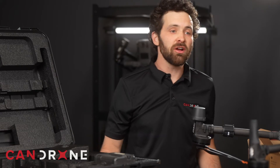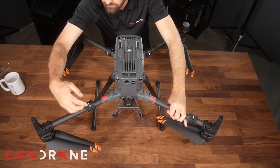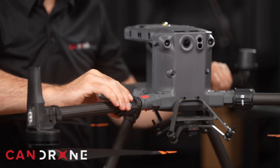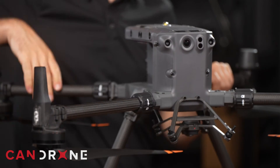Now let's take a look at the Matrice 350. They have incorporated a sensor so you are aware if your arm collar is not locked, and it consists of this magnet configuration. If this is not locked tight, it will let you know on the RC controller.